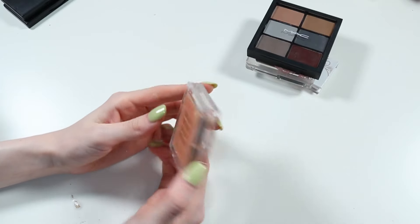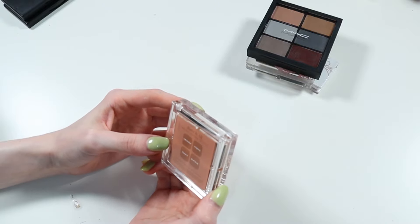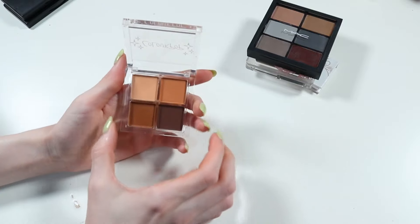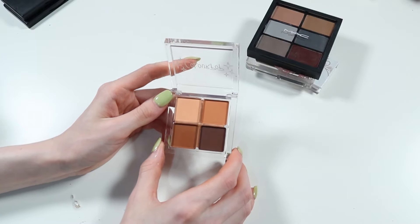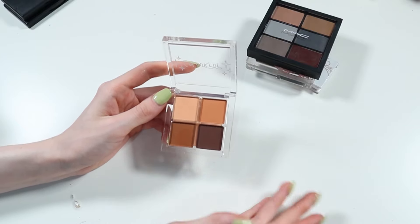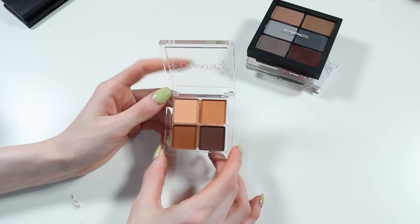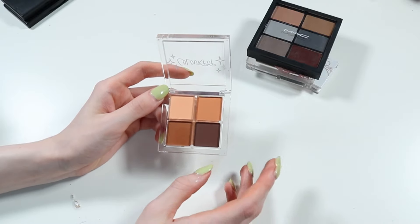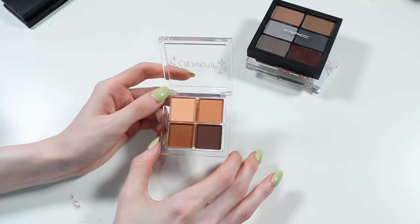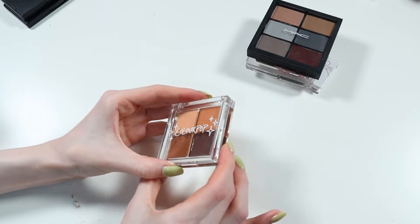Next up I've got this ColourPop palette — I got this in a mystery box. This is the Bare It All palette, it's an all matte neutral palette. She's lovely. Do I want to keep it though? Will I actually use it? I have used it a couple of times for going to work quickly. Do you know what, I'm going to keep it, and the next time I do a declutter I'll see how much I've used it.